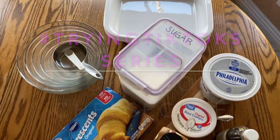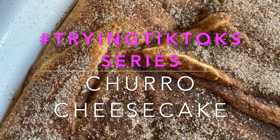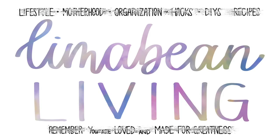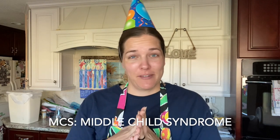It's my birthday today! Let's make my birthday cake. Hey there, welcome back to Lima Bean Living. If you guys are new here, my name is Emily. Today is my 31st birthday and because I have MCS — middle child syndrome — it is one of my favorite days of the year because it's finally all about me.